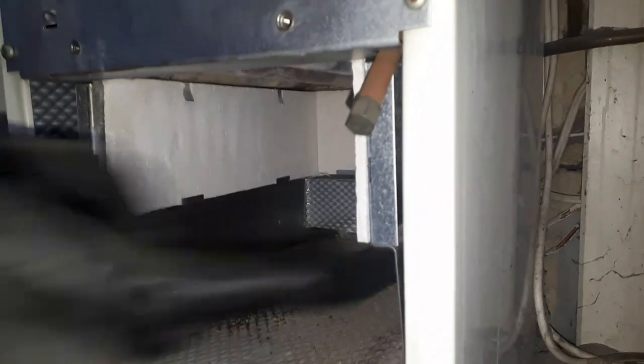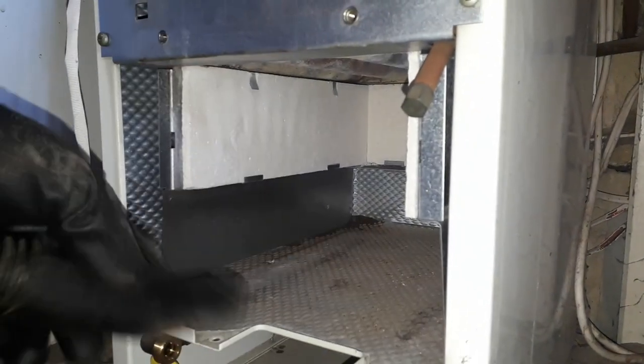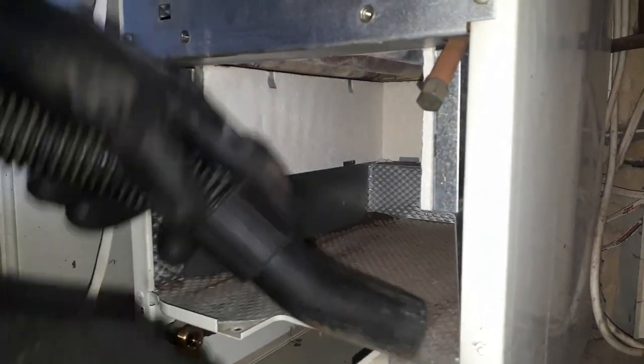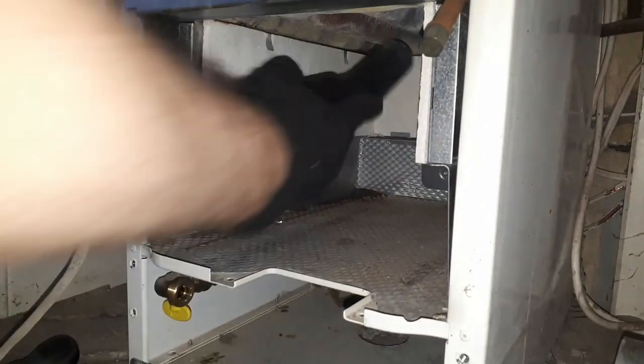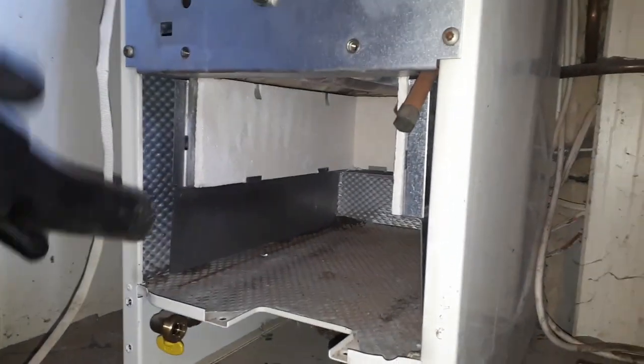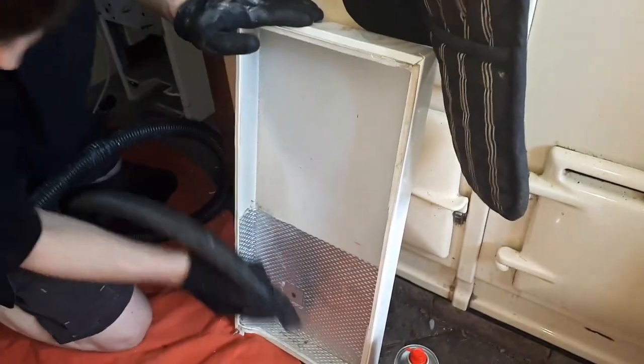Get the hoover out and hoover up any leftover debris, any creepy crawlies, anything in the combustion box above — anything around the boiler. You don't want it getting in there; you want it to burn nice and clean. Give the case a good clean. Then we want to go on to the actual burner itself — use a soft bristle brush and make sure that's nice and clean to burn freely.